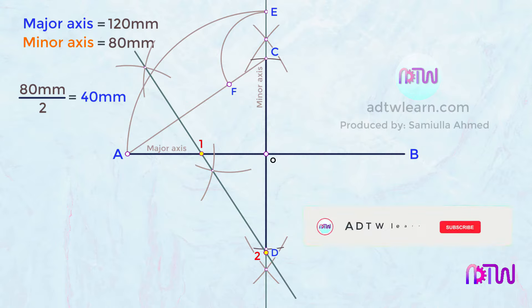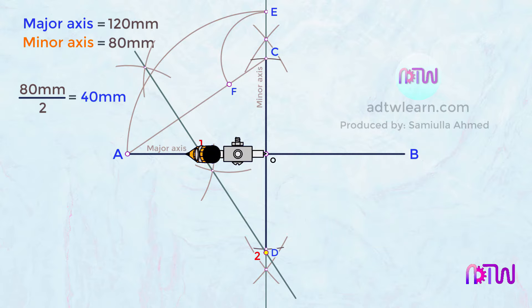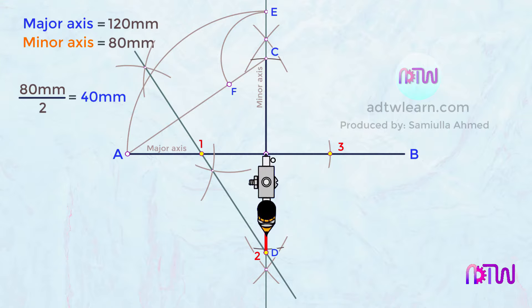To mark the other two points, take a compass and take the length between points O and 1, then cut an arc on the other side of the major axis — this will be our point number 3. Next, take the length between points O and 2 on the compass and cut an arc on the other side of this line — this point will be our point number 4.